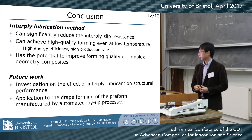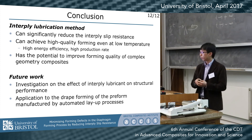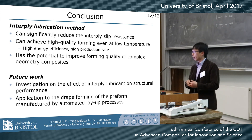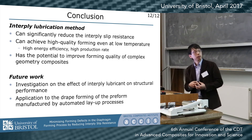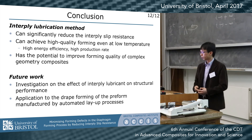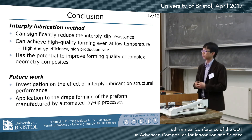In conclusion, we demonstrate this method can reduce interply slip resistance, which gives better forming quality even at lower temperatures — meaning higher energy efficiency and improved production rate. We have also shown this method has the potential to improve the forming quality of more complicated composite geometries. In the future, we are investigating how this method affects the structural performance of the cured parts, and we are also trying to manufacture components using material made by an automated layup process.